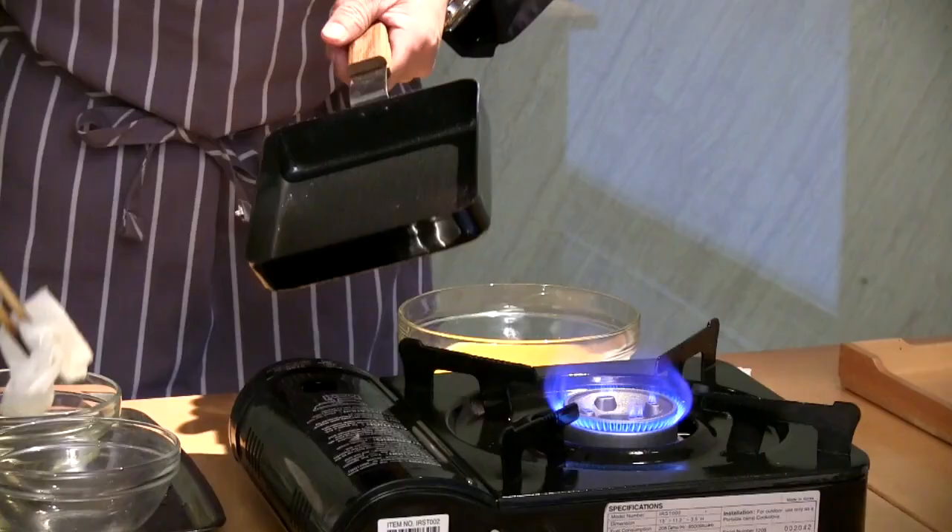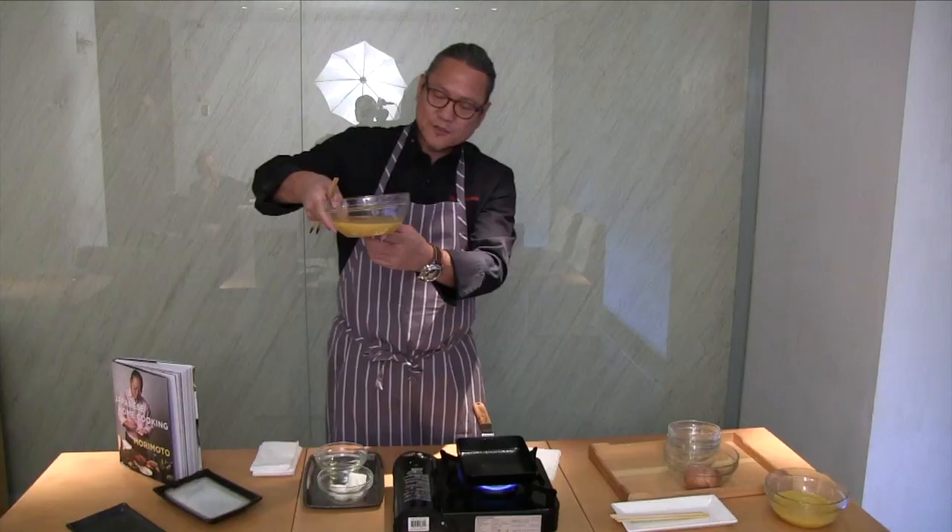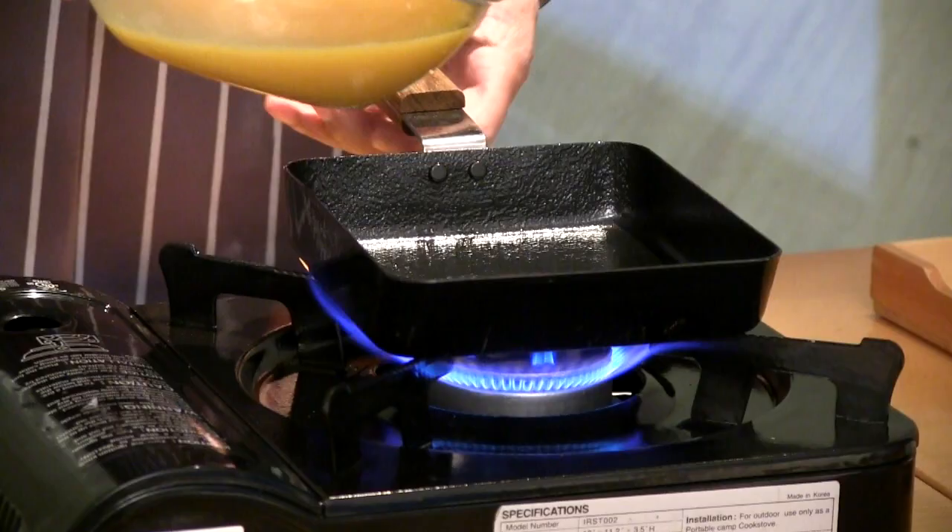We're making it square so it looks like a little rectangular shape. This is a nonstick pan — you don't have to do anything, but this is insurance. This is vegetable oil, applied corner by corner. I'm going to divide the egg mixture four times.